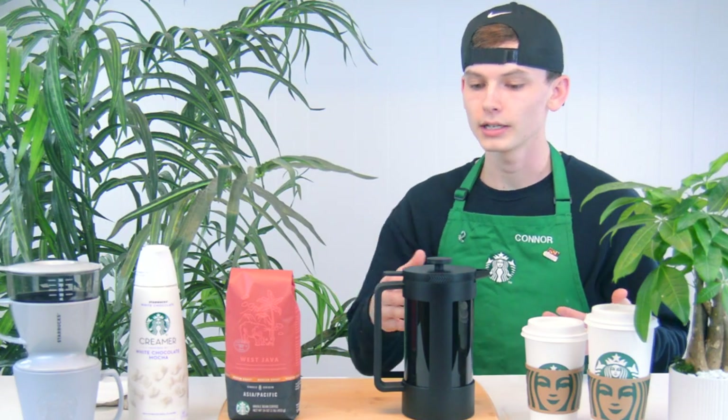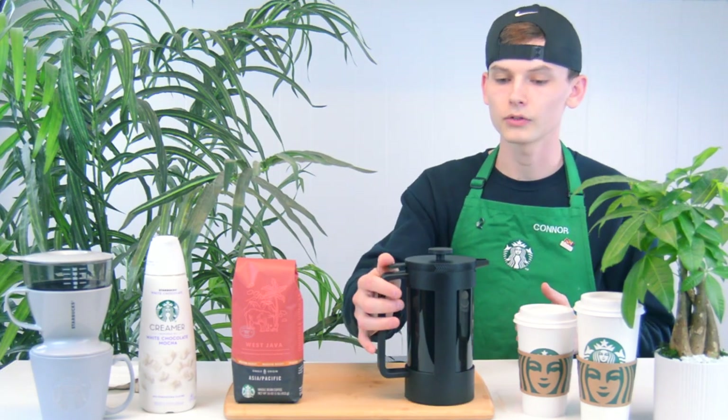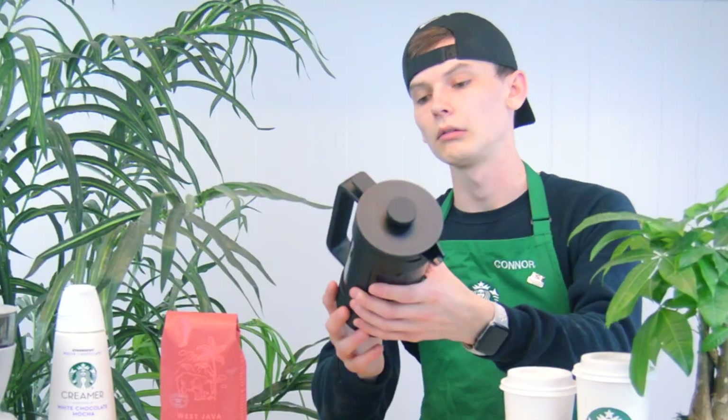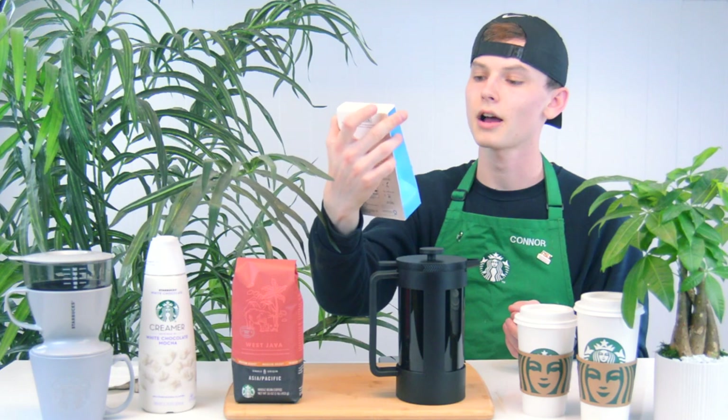I'm going to be using a couple of different products that we sell in our retail stores. We're going to be using a French press — you can buy this from Starbucks for $19.95 — and then a pour-over system. We're also going to be using these Starbucks Via instant coffee packets, which are for iced coffee, sweetened to be precise. Just a few things we're using today to make some coffee straight from your house.